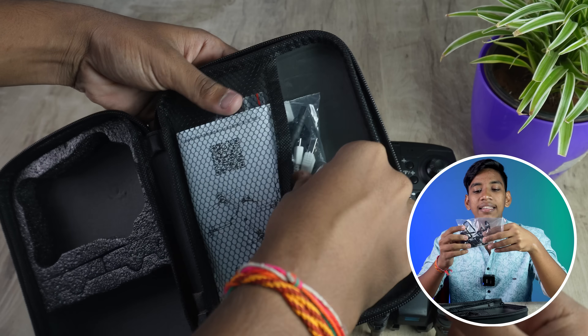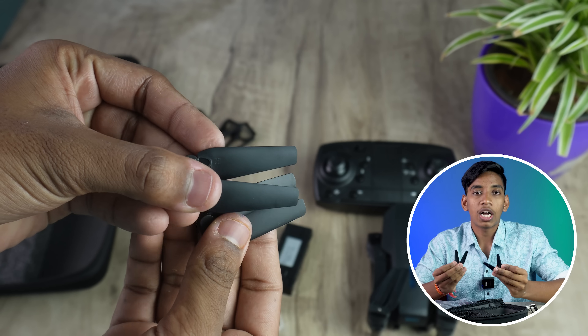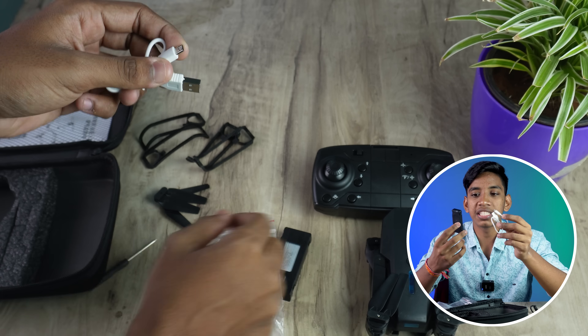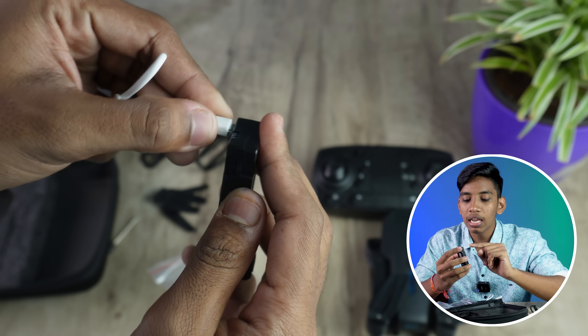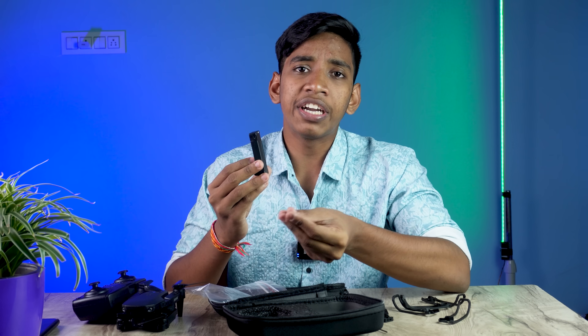You can get an additional battery if you need it — it comes with a single battery. Regarding accessories, there are propellers included, since small drones tend to damage propellers. You get two spare propellers for the opposite sides, plus a USB cable. The battery has a micro USB port and charges at 5 volts, so you can use a mobile charger or power bank. Battery charging time is about 25–35 minutes.